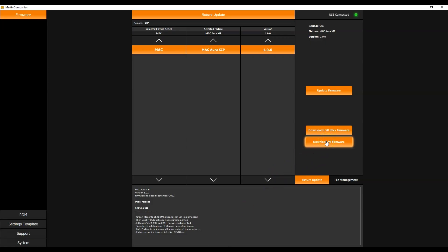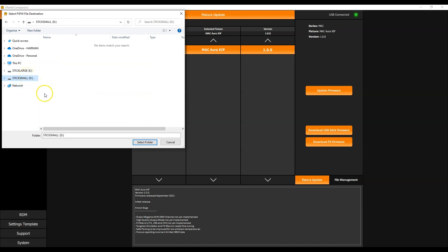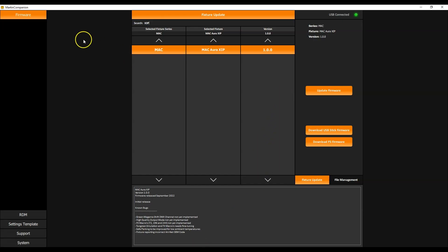The third method is updating firmware via a Martin P3 system controller. Martin Companion will suggest downloading a firmware file suitable for use with the P3 system controller. You select a folder where you want the file to be placed, Martin Companion downloads the needed files, and a folder is created containing the P3 firmware file, which you can then import into a Martin P3 system controller to update firmware. Those are the three ways to update firmware into a Martin fixture using Martin Companion.